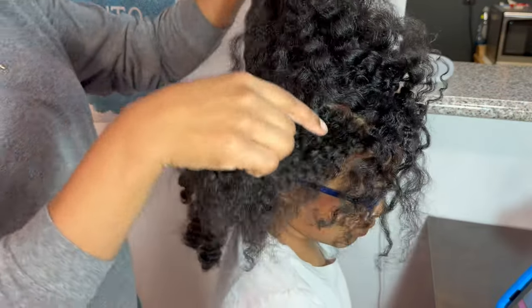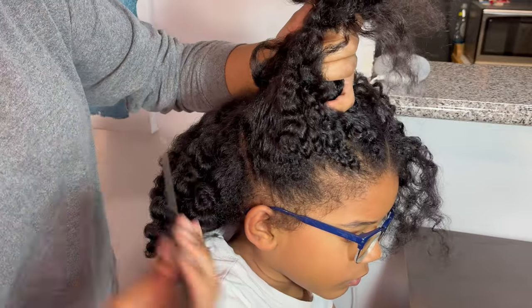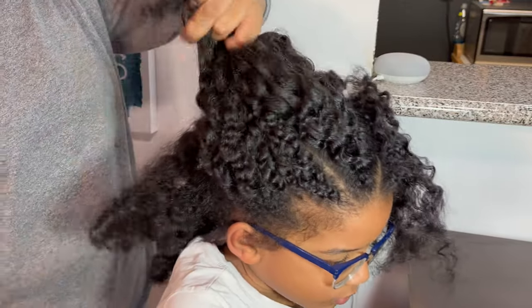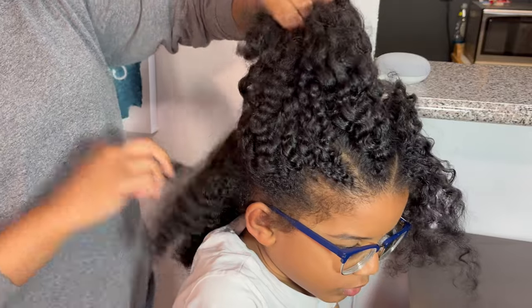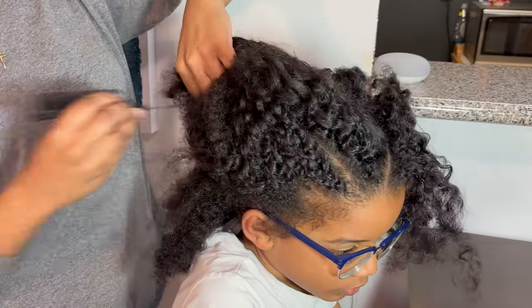Hey cam fam, welcome back and welcome to Keeping Up With Cam. If you're new here, thank you so much for tuning in, and if you're a returning subscriber, thank you for coming back. Today we have our toddler boy hairstyle number 76 — it's going to be a braided style with a little bit of a Valentine's Day twist, and it's fairly easy once you get the parting done.